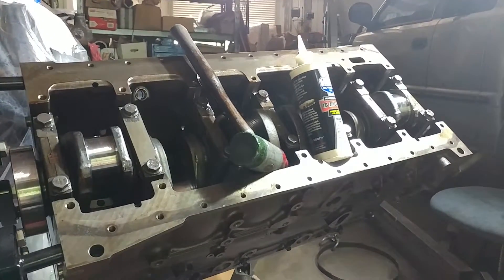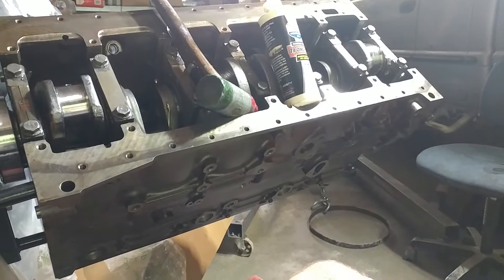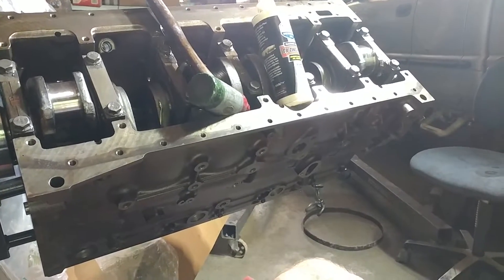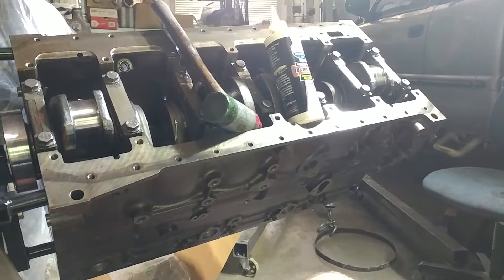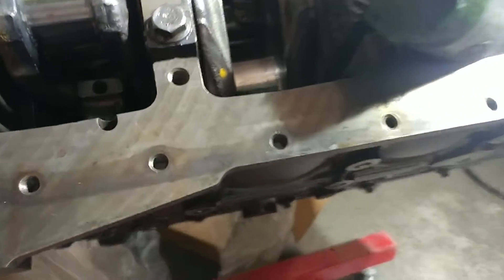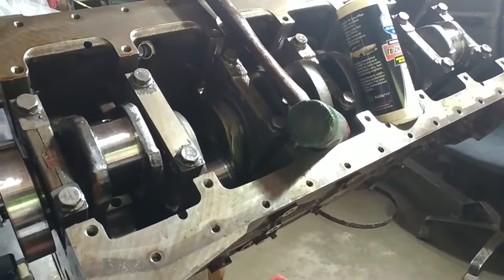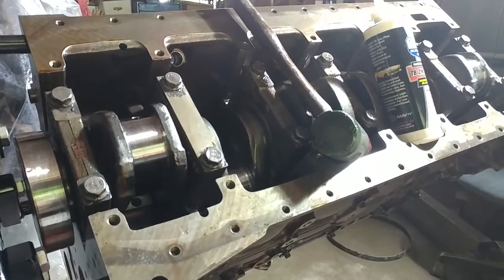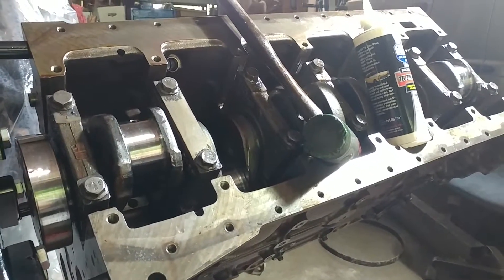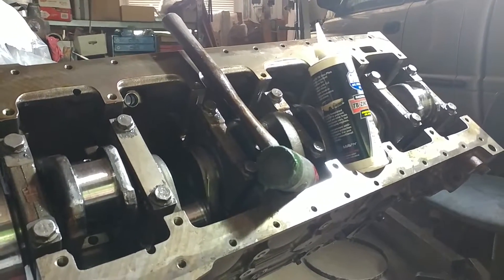All right, guys — lesson learned. About to bust out some hard-earned wisdom that's going to set us back on this project. One of the serious winners about this motor when we pulled it apart: we knew it was an early '03 truck, but we didn't realize it was early enough to still have the 12-valve 24-valve rods, which was awesome.